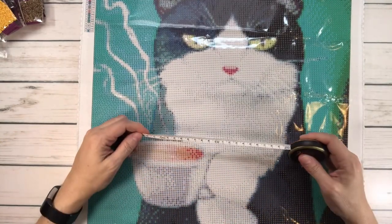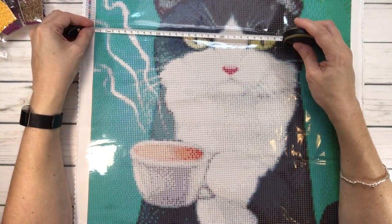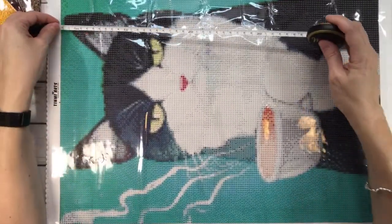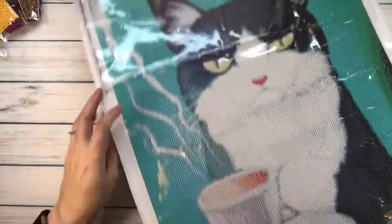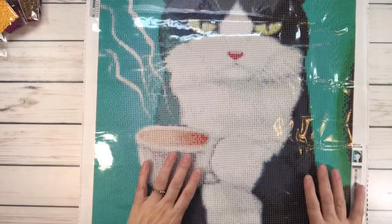He's huge — I didn't measure it yet. This is a 40 by 50 centimeters — 40 centimeters by almost 50. Beautiful! Oh my gosh, I love him.